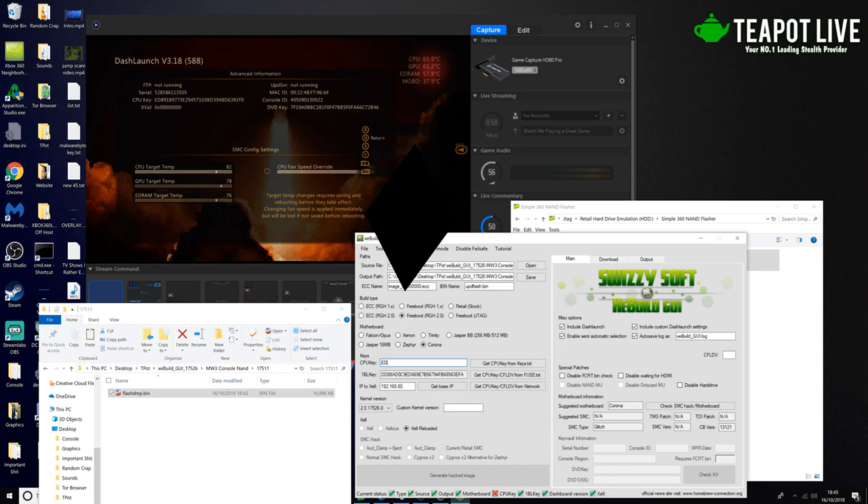So I'm going to type this out with you guys right now. The CPU key is: ED89 8977 3E29 4571 03BD 3394 8D63 91F0. And that's correct — we've got a little tick there.